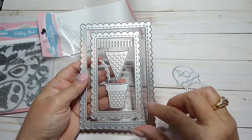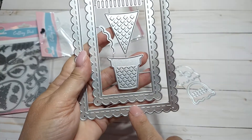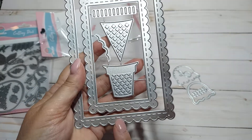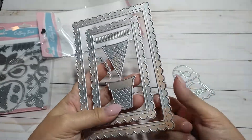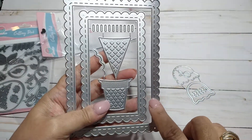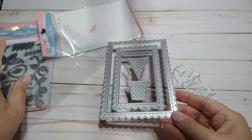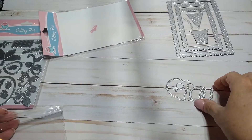I love that it comes with these scalloped stitched frames — these are so adorable. I do believe it's actually going to be a frame, so it'll be hollow in the middle when you cut it out, because I can see there's a line there and in here. Can't wait to work with that — it's gonna be cute. Love some sweet treats.